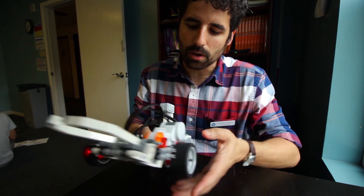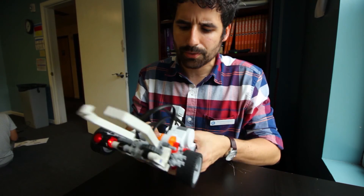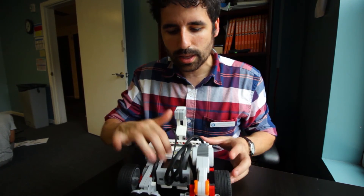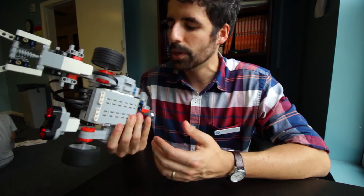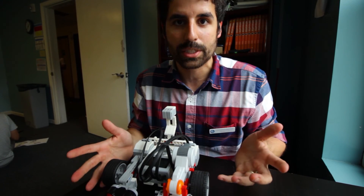The going up and down part wasn't actually too bad. I used an old motor from an old kit, so that's why it looks a little different. But the main part that was difficult was attaching it to the brick, mainly because the original one I had didn't really have a spot for it, so I had to create it a little bit differently. But super cool, super exciting.